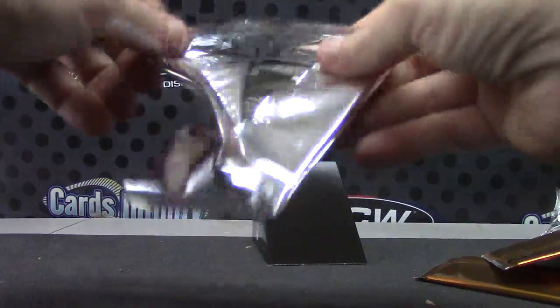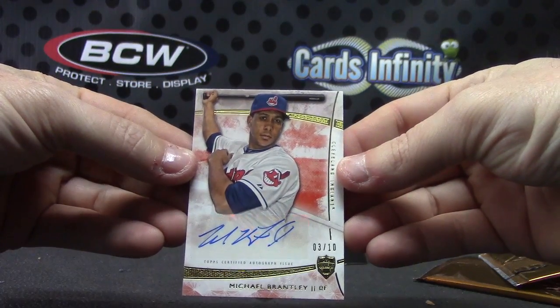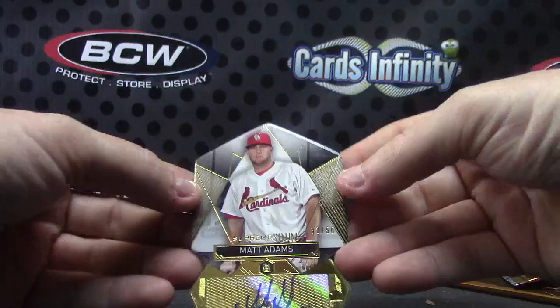And the last pack here, Michael. Another die cut in here — this one's numbered to only ten, Michael Brantley, three of ten. And your die cut is Matt Adams, thirty-two of fifty.